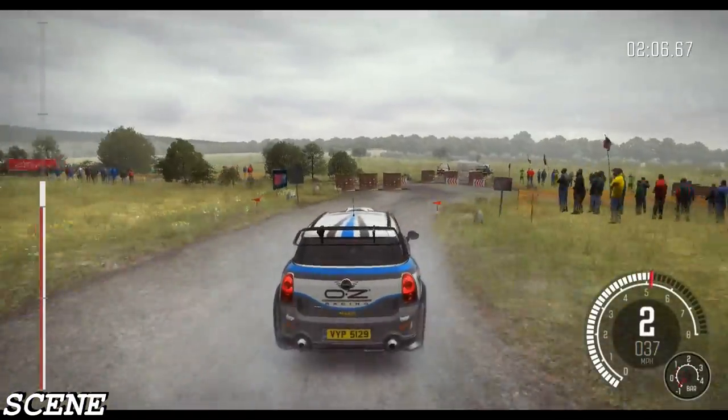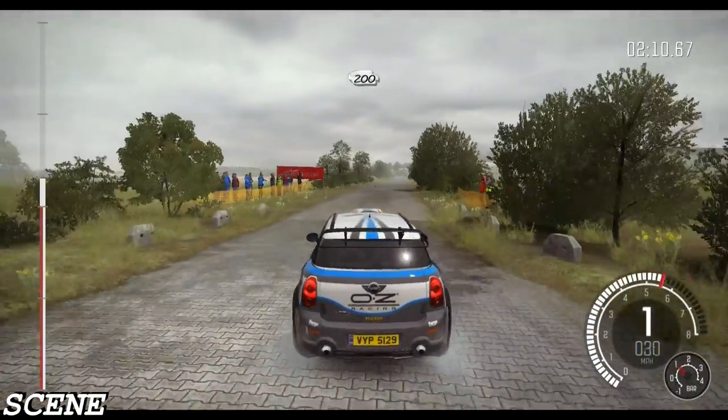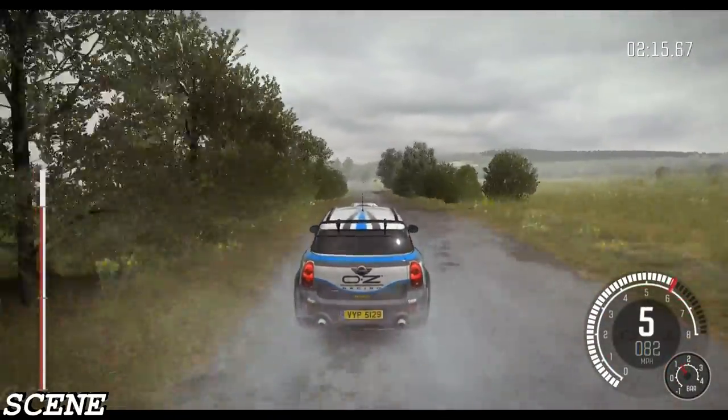Rocks on accent. 200. 100. Crest jump maybe 80.